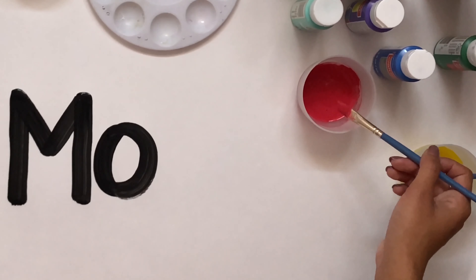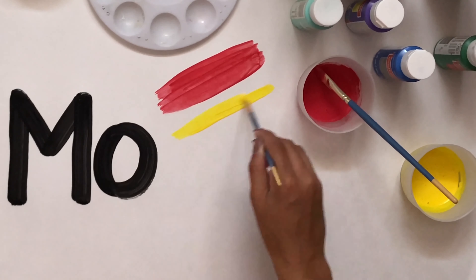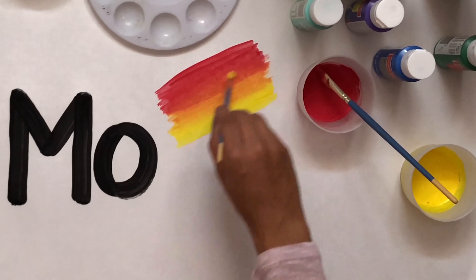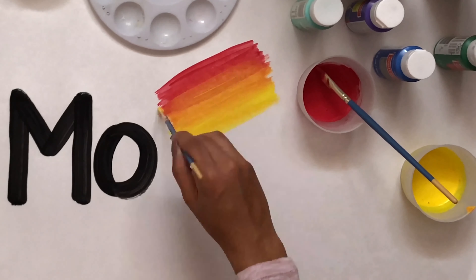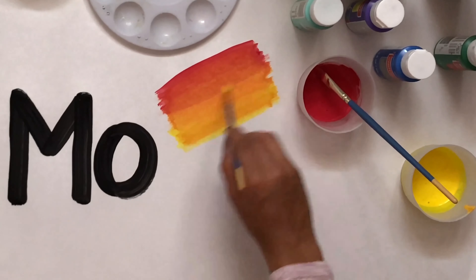I'm gonna take the red, which is the top color, and put it on. Then I'm gonna take yellow, which is the bottom color. To blend them, you're gonna move the yellow up and the red down so that you create an orange color. When you need to add more, you dot it so that you don't have as much waste. Then you continue to blend up and blend down until you have the color that you're satisfied with.